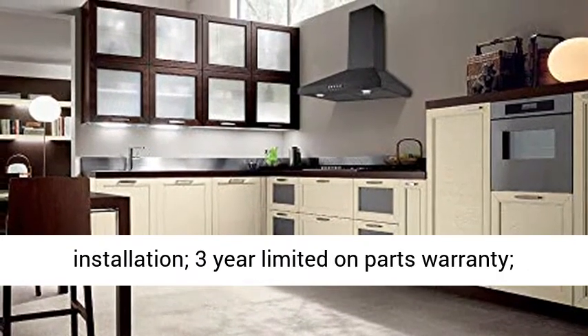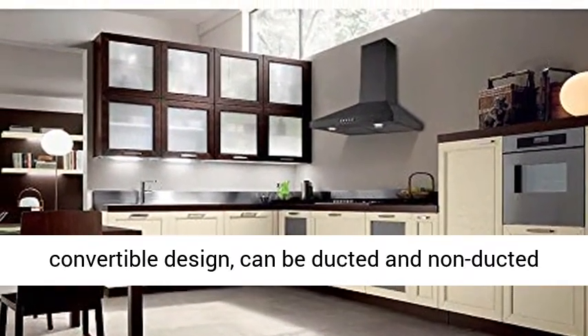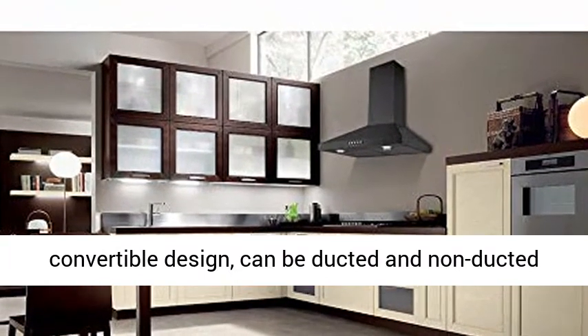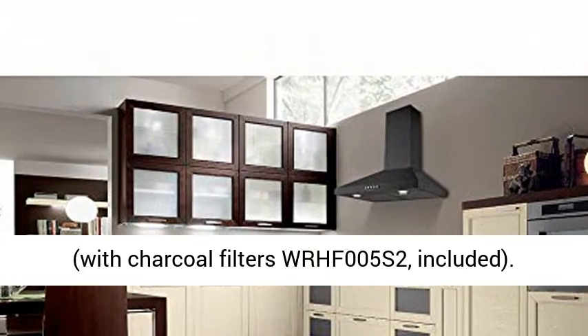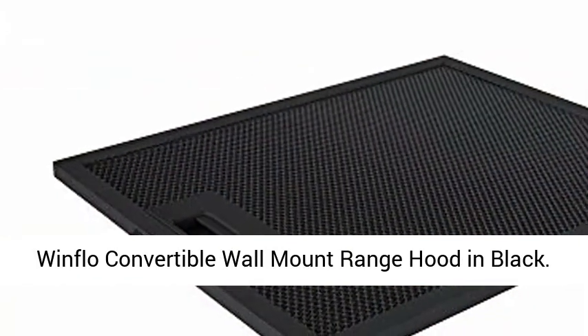3 year limited on parts warranty. Convertible design — can be ducted and non-ducted — with charcoal filters WRHF005S2 included. Windflow convertible wall mount range hood in black.